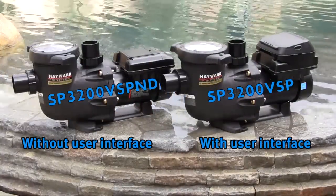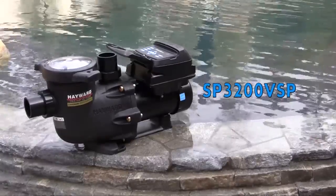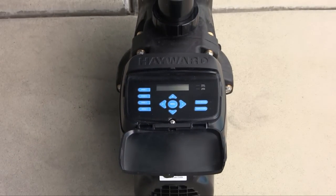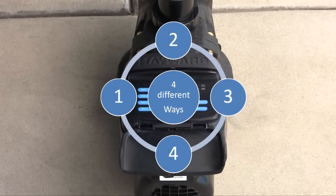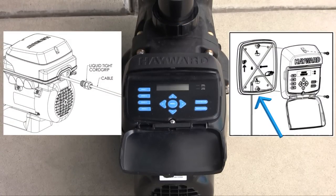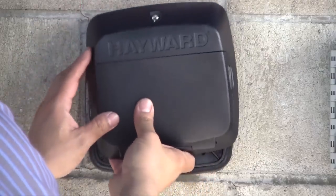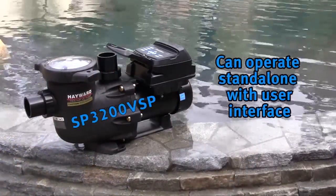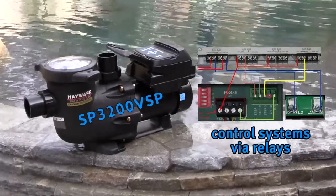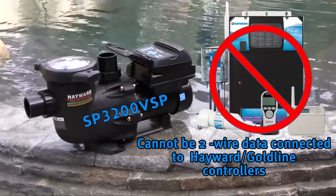To help you select the right TriStar VS model for your pool, we are going to explain the differences. The TriStar VS model SP3200VSP comes with a pump user interface on top of the motor which, like the Hayward EcoStar pump, can be positioned four different ways. The user interface can also be installed remotely via a communication cable and mounting hardware. The SP3200VSP can operate as a standalone model or be connected to control systems via relays or valve actuator ports. It cannot be wired to a Hayward Gold Line software compatible control via a data wire.